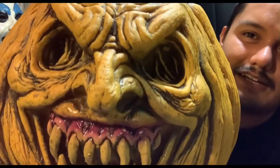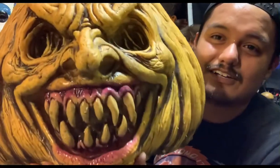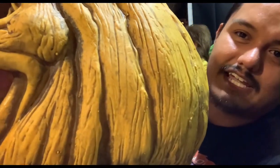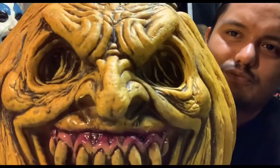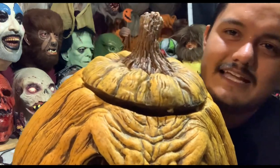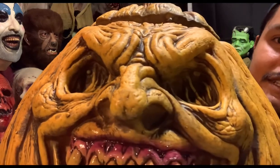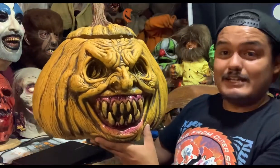Look at that detail and sculpt — that is one mean face. The teeth, the coloring of the gums — it's got a nice glossy, wet look with sharp teeth. I just can't get over the coloring and the age of this thing. You can see this guy has been around a very long time. And if you look inside the eyes, there's all that pumpkin kind of guts and wrinkles inside there. And a nice crooked nose — absolutely amazing.